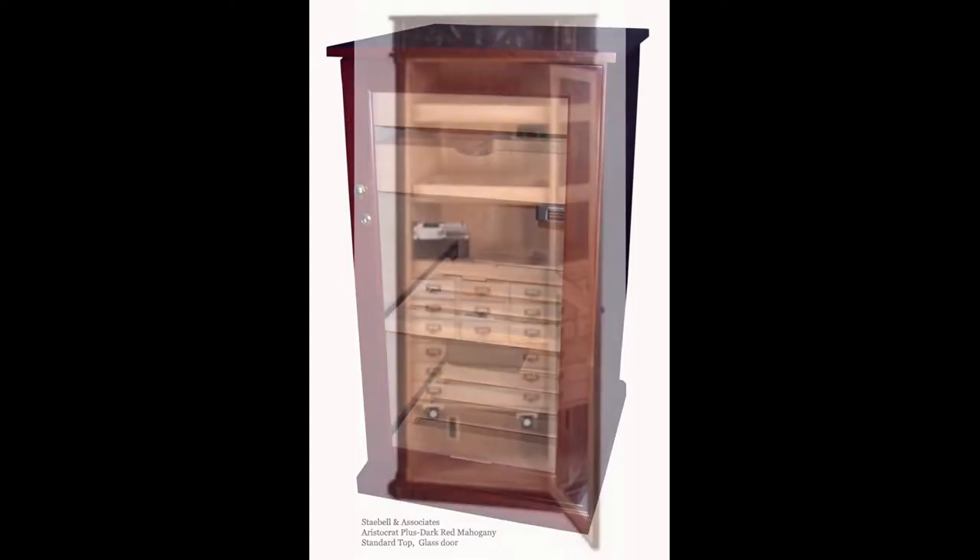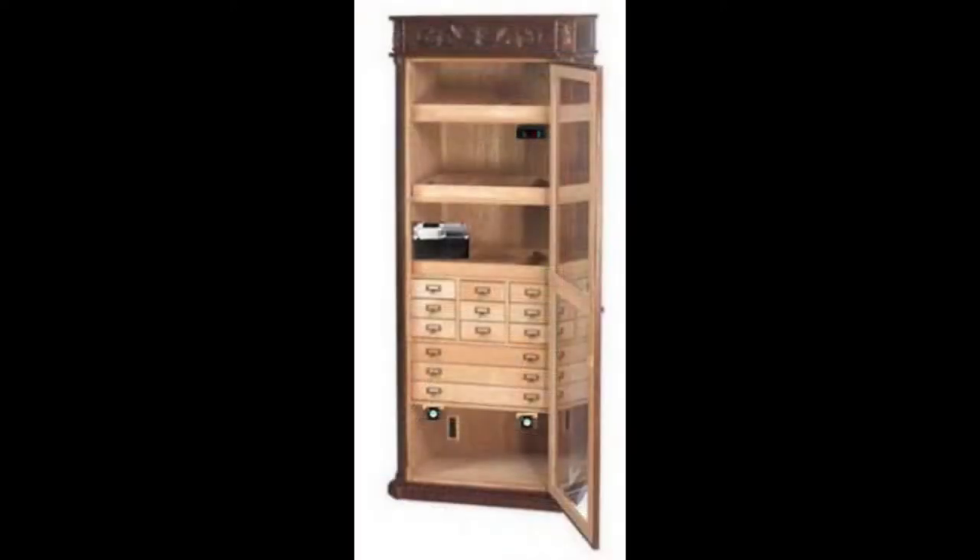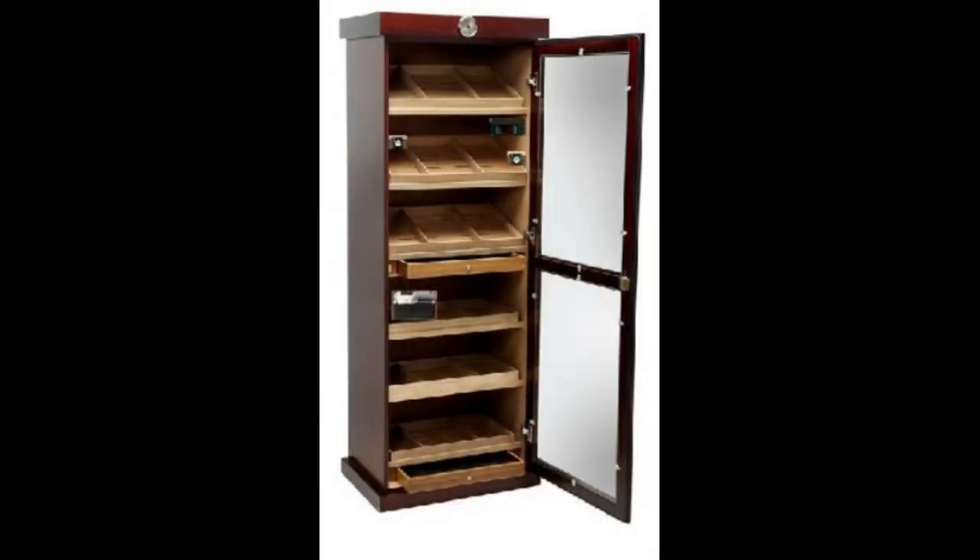We also offer two tower variations for the 1.5 quart humidifier system. The Tower One option is for when you have a large bank of drawers, as seen in the first image. The Tower Two option is for when you have a large quantity of shelves creating a different spacing, as seen here in the second image.